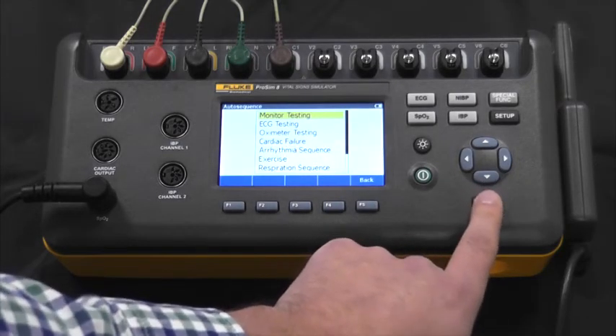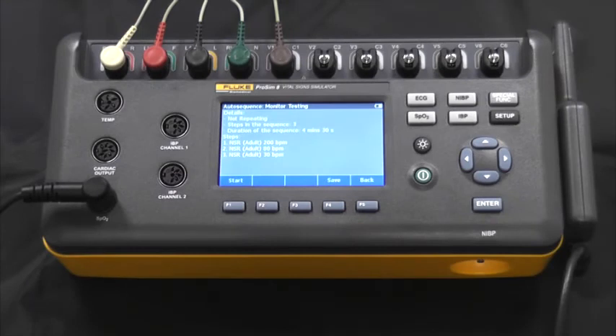If we go into the first one, monitor testing, we can see that there are three steps. If we were to start this, the three steps would be performed and the results would be displayed to us to manually save as pass or fail.